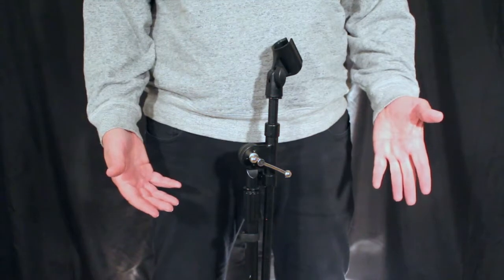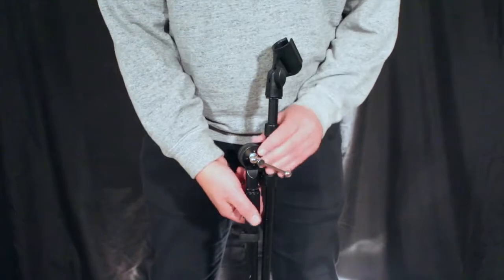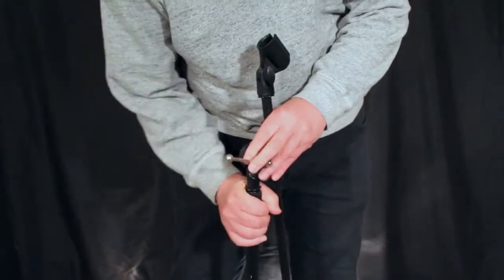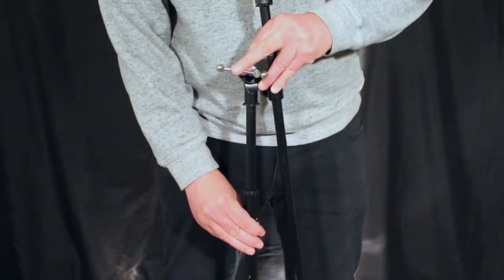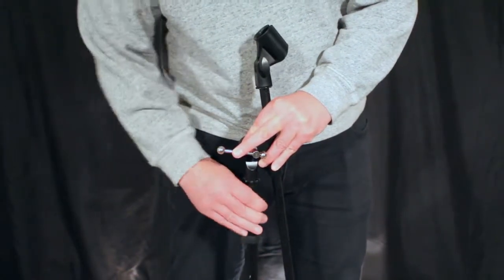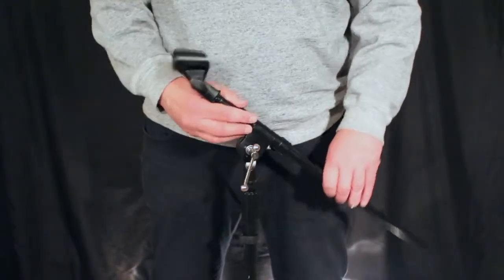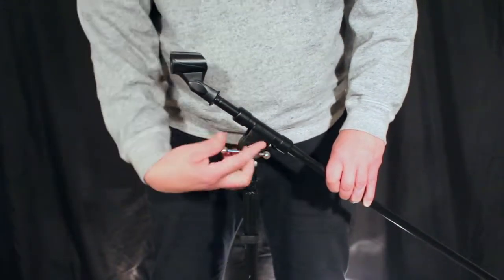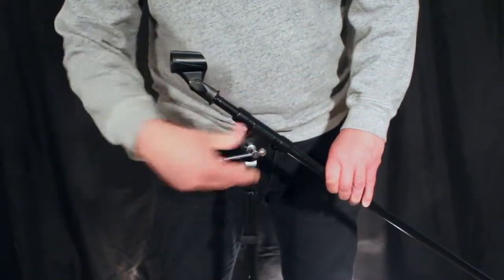So here's the top end of the boom stand. We have a few different adjustments on this. This adjustment here - if I loosen it off, I can adjust the height of the mast. Once I achieve the height that I want, I just tighten it up and it stays where it's supposed to. This adjustment here moves the angle of the boom, and I can set the boom to any degree I need to. Once I get it to where I need it, I tighten this up and it stays where it is.